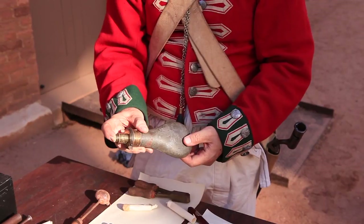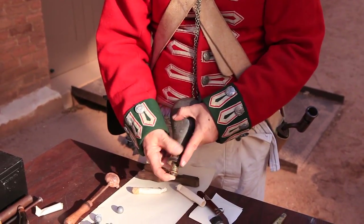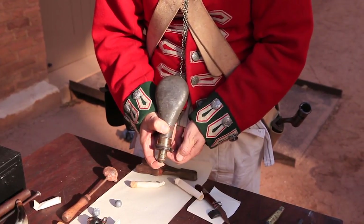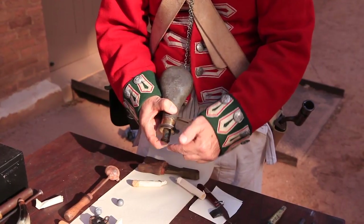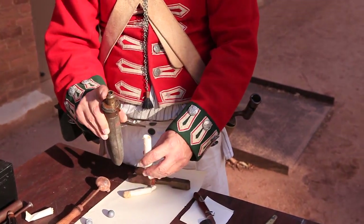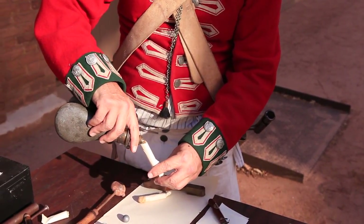If I put my finger over the end of the nozzle, turn the horn upside down, open the spring catch, and then close it, a measured portion of powder will have poured into the nozzle. I can then pour that straight into the cartridge cylinder.